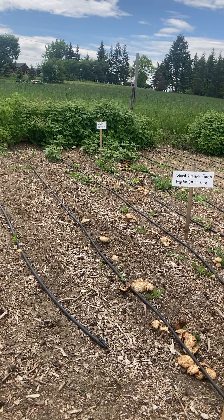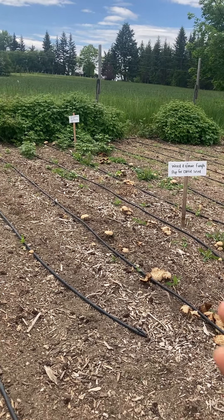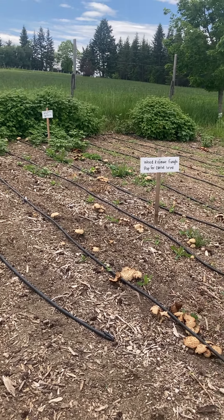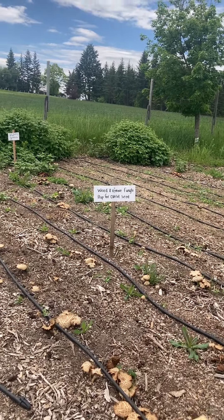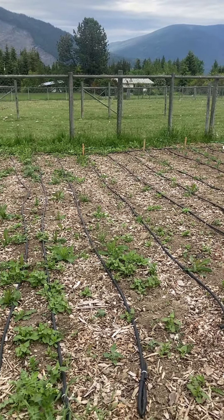In the back there's a sign that says 'pull raspberry sprouts.' They're great — you can pull them up and try to transplant them, though they probably won't do very well right now. Otherwise, you could pull them and dry the leaves for tea. They're very good for women's health and they taste like black tea, so it's a good thing to drink.